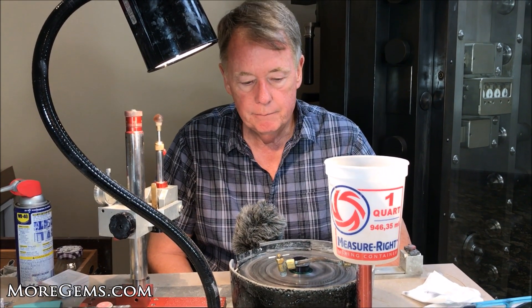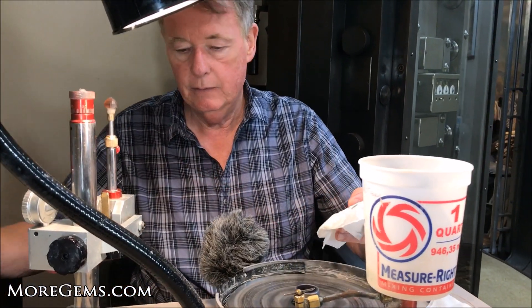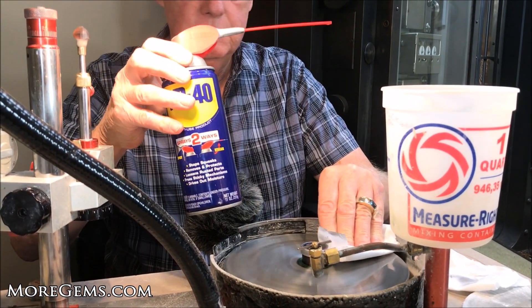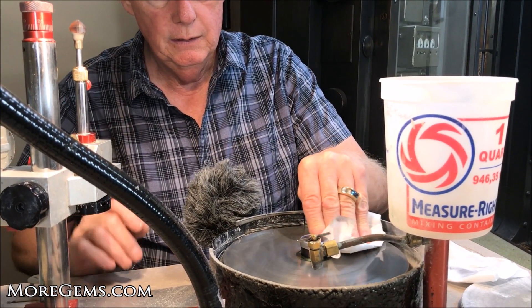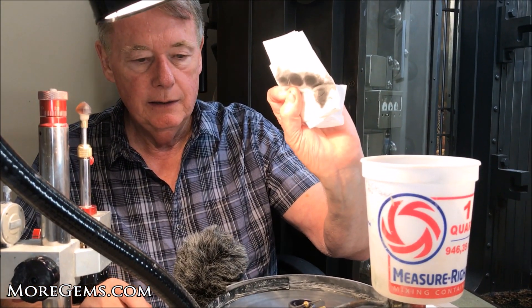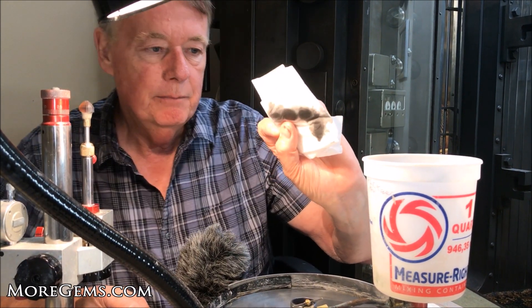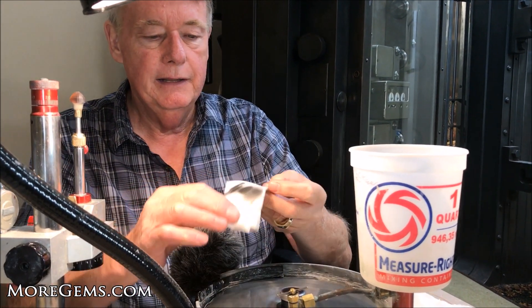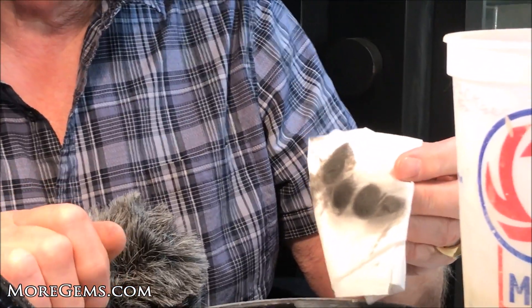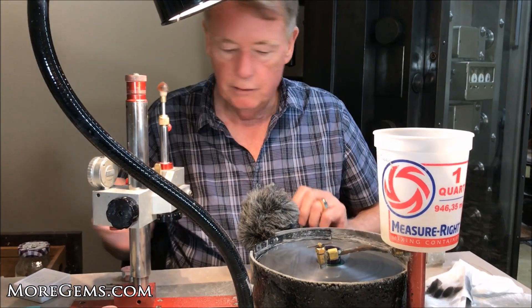To use a bat lap you need to clean it and lubricate it, and we do that with WD-40 and a tissue. After cutting a few facets with the lap you can see how much material has come off the stone. This is a problem — once it builds up on here your polishing will slow down dramatically, so you need to keep it clean and keep a charge regular.